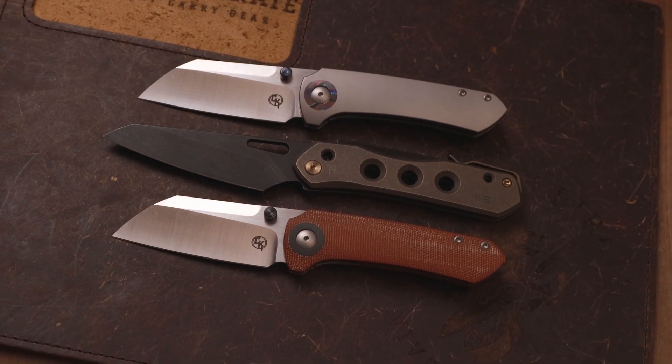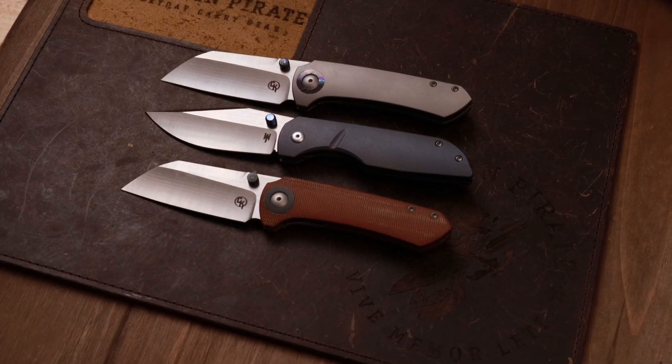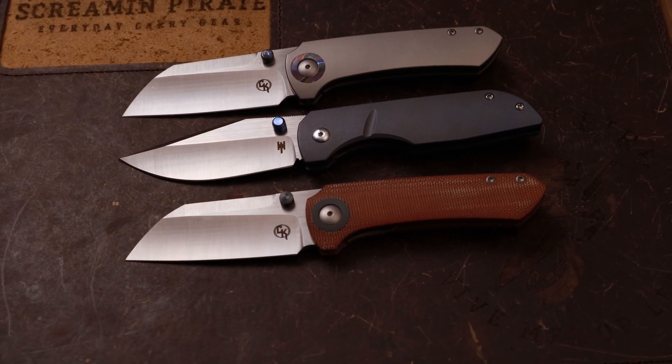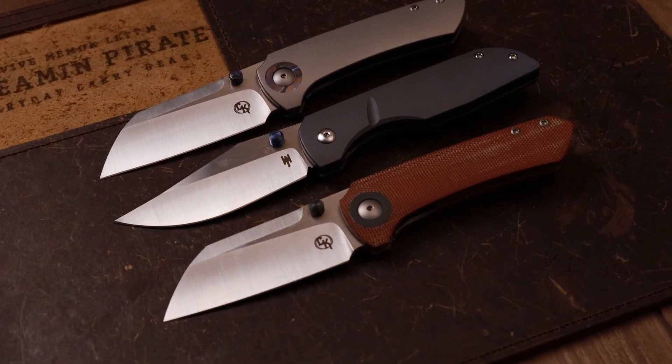Let's get into what I would consider Matthew Christensen's peers. First this is going to be the Lucas P from Matthew Ware. After that, let's grab the Brian Brown Jaeger M.